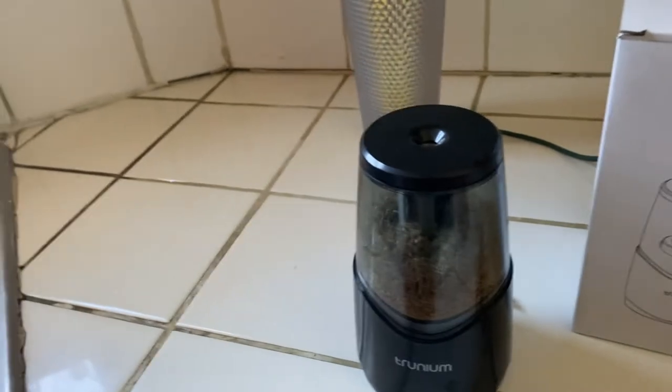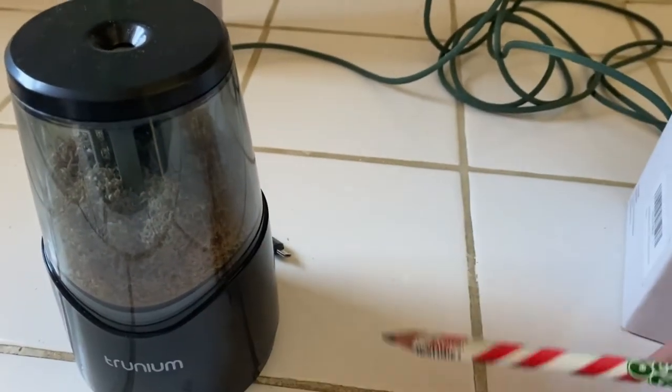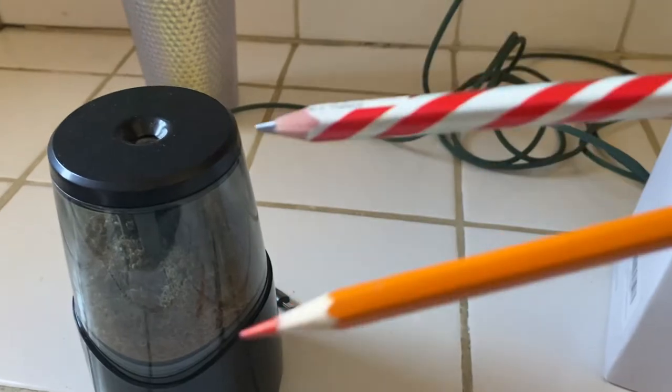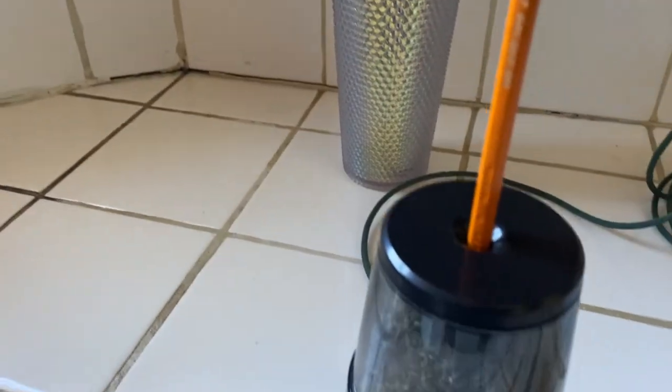My daughter recently told me she has a really thick pencil. Obviously it doesn't fit into this sharpener, so it won't sharpen. But if you get the right size pencil as far as thickness, you get a nice clean sharpen.